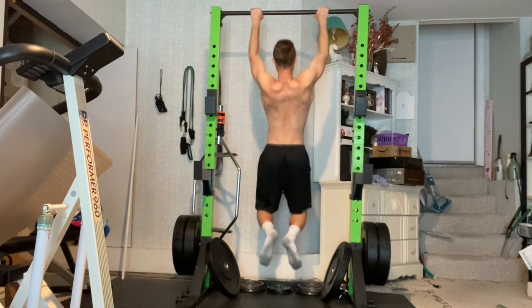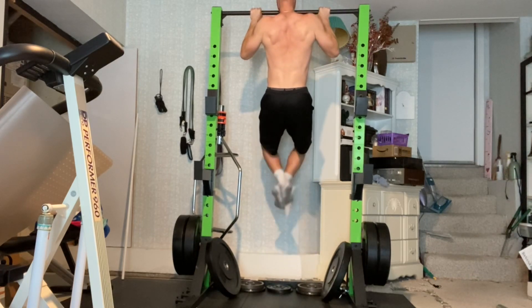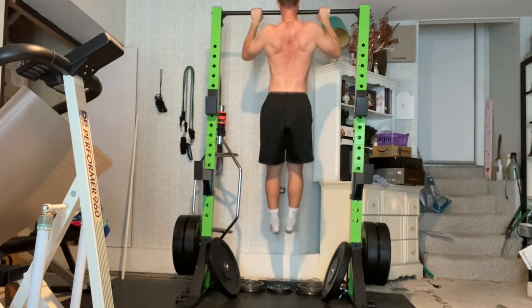The tempo used in this video is a 4-2-1: a 4-second eccentric count on the way down, a 2-second isometric hold at the top, and a 1-second concentric count to the top.